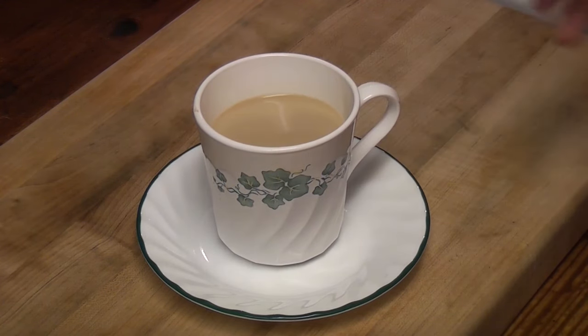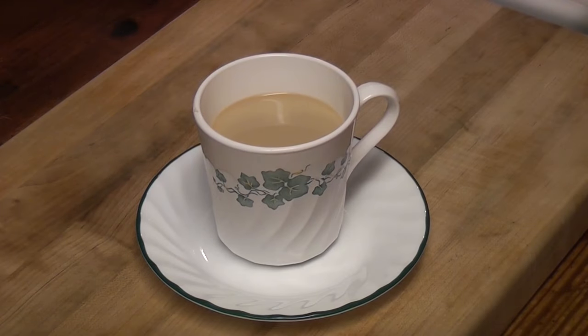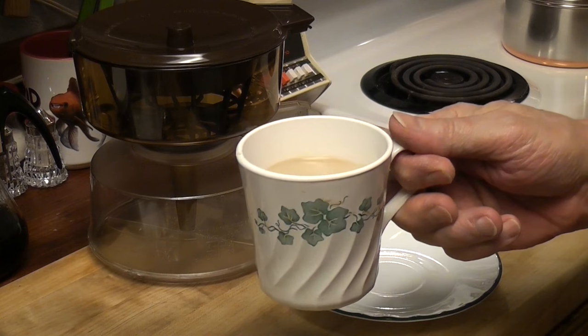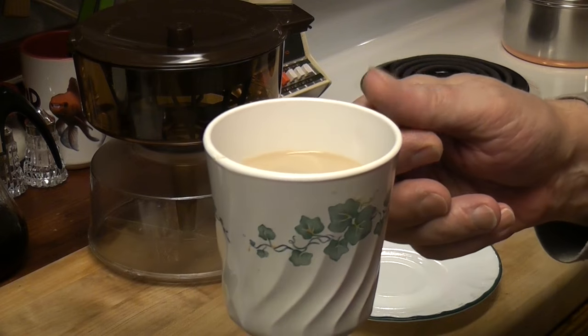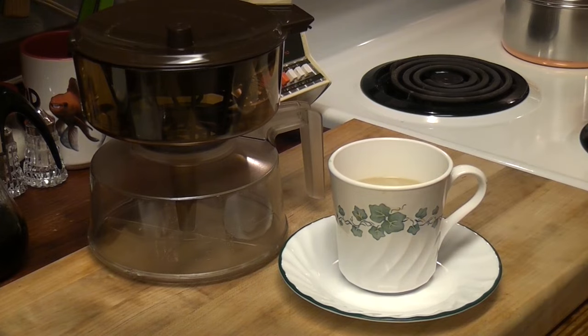I was worried about the rubber seal — I wasn't thinking about the plastic. There is a seal going around. But we bought it to play with and I think we play with it. Hey, thanks for joining me this Monday. Have some BPA with your coffee! Thanks for watching — I'll see you then.